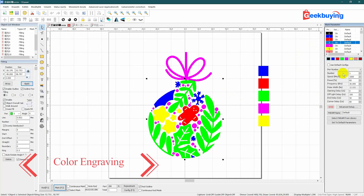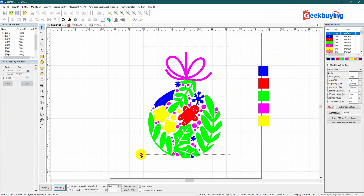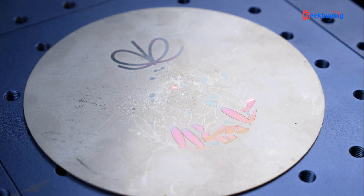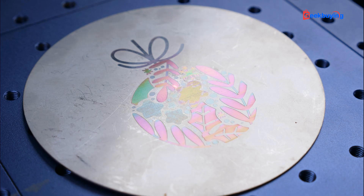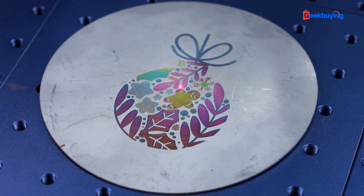When it comes to color engraving on standard steel, the mark parameters are all preset, so no adjustments are needed. The only potential issue is that the final color may not appear as vibrant or saturated as it does in the software, as color engraving is influenced by various factors including the condition of the steel plate. Nevertheless, here's one I tried, and it doesn't look too bad.